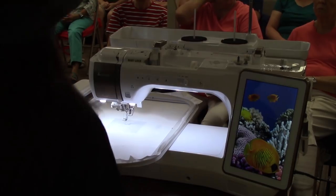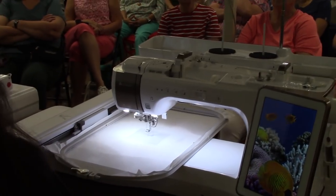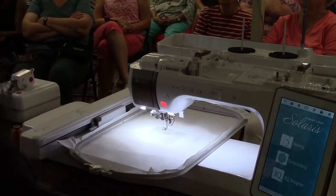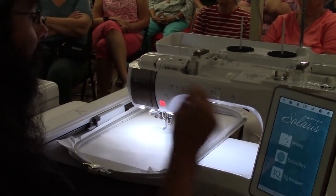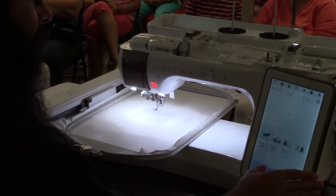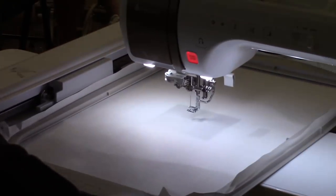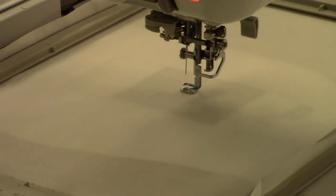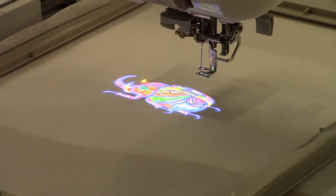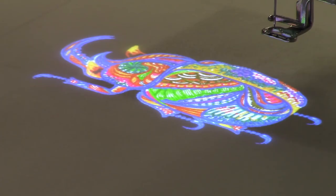The main attraction on this machine is the awesome projector that lets you project embroidery designs directly on the fabric. I'm going to bring in one — it's a rhinoceros beetle, my favorite design to demo this with. Zoom in there — it's like magic. That's exactly where my design is going to go and exactly what it's going to do.